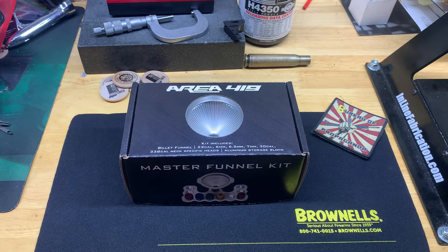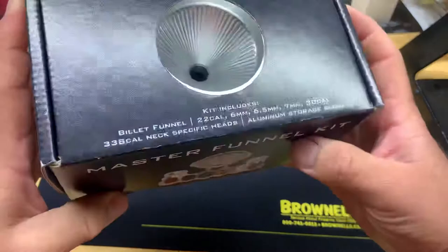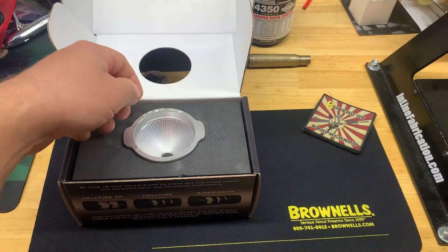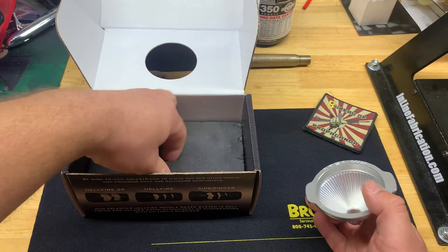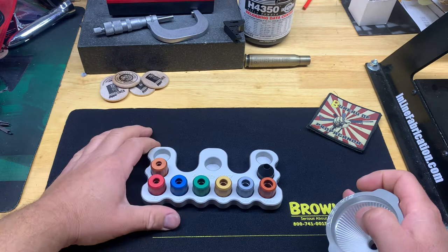What's going on guys, I picked up this master funnel kit from Area 419 a while back and haven't had a chance to really take a look at it yet. I saw a video Caleb from Brownells did a while back - he kind of convinced me that I needed this. Once you actually have it in your hands and see why it's a hundred dollar funnel, you'll understand.